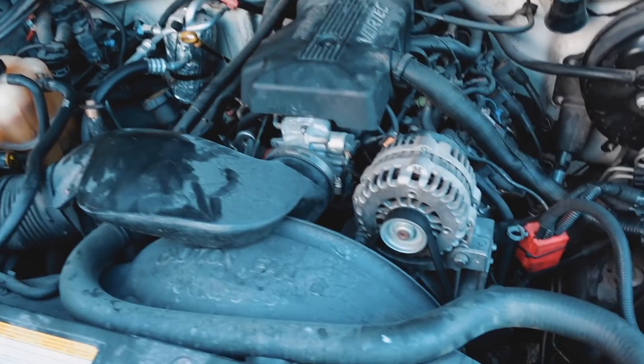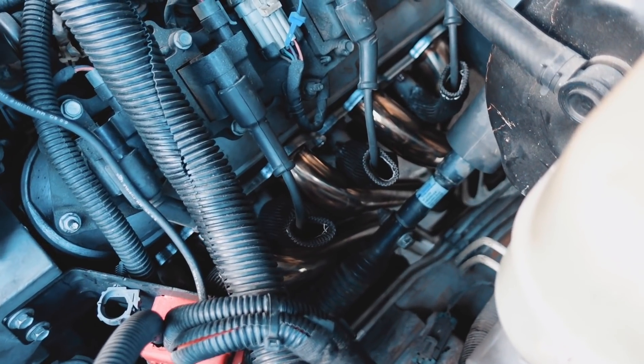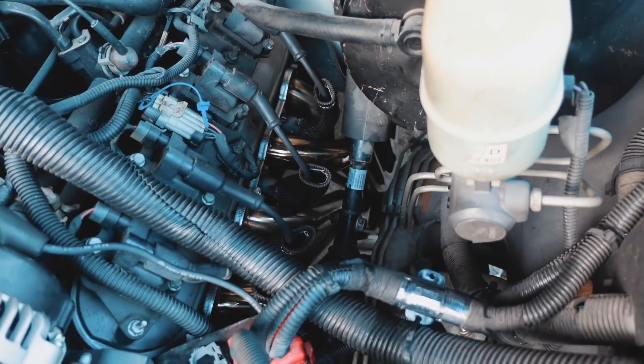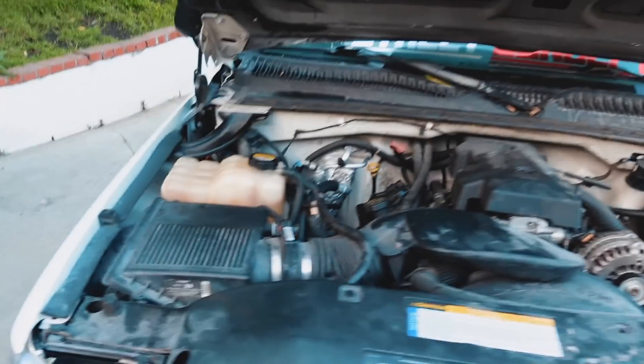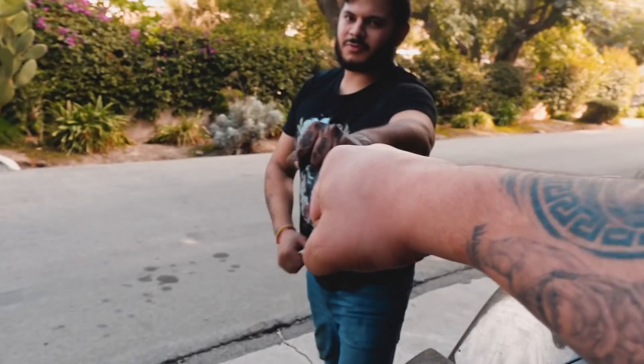We're already back with my boy. We got the headers in already, Mijones — check that shit out right there! Hell yeah, my boy got the headers in. GSM Performance, hell yeah! You can even hear the difference, huh my boy? Thank you, my boy, for sure.